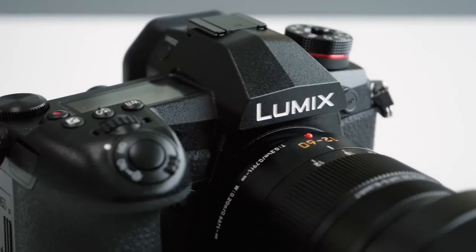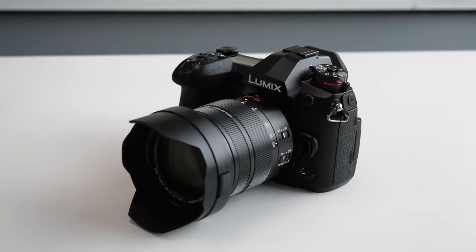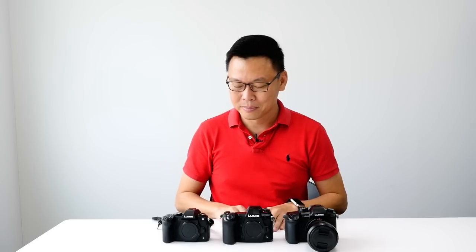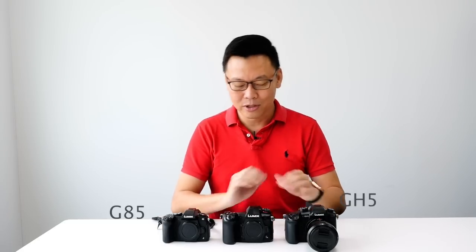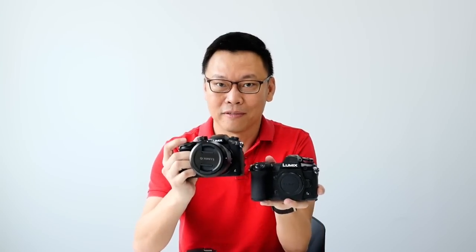This is the new G9. It is bigger than the G85, slightly smaller than the GH5, and much lighter than the GH5. Where does the G9 sit? The GH5 is currently the flagship unit, so the G9 sits just below the GH5.